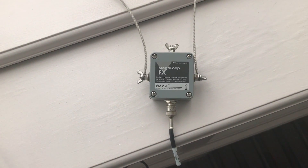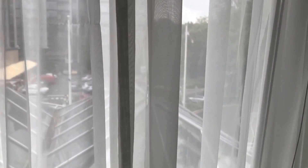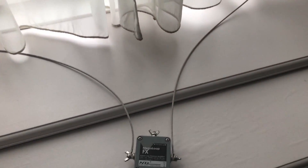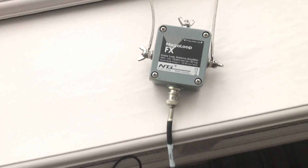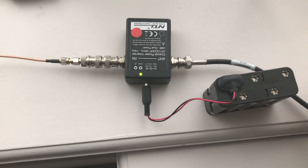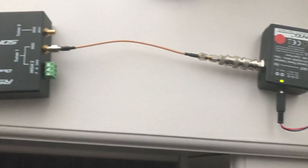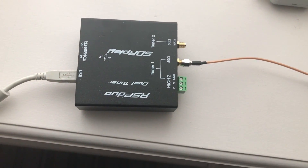As luck would have it, with the shorter of the two cables — I think the five meter cable — there's a window that opens kind of vertically that is the perfect, almost perfect size just to run the cable around it. I could actually hang it out of the window but it would lose shape. So I just connected it and left it on top of the radiator cover, and then the power inserter running off my homebrew battery pack, and then a short cable to the RSP Duo.